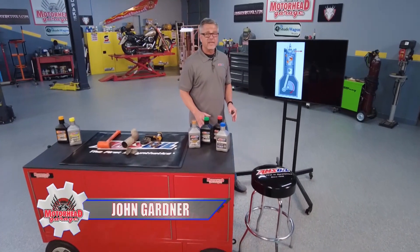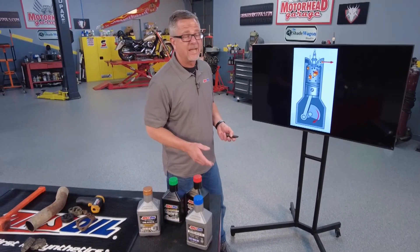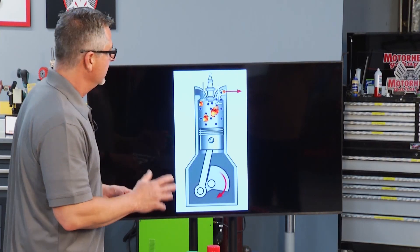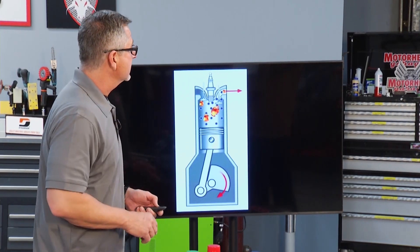During your engine's four-stroke cycle, you have a stroke called the power stroke. That's when the air-fuel mixture goes in and explodes, pushing that piston down. Here's the next one — this is called the exhaust stroke. What's happening here is everything's burnt in there, and you may even have some unburned fuel still burning and coming out of that cylinder.